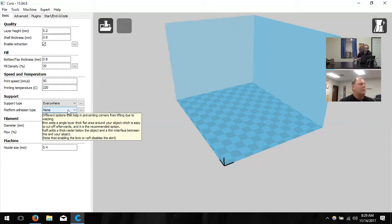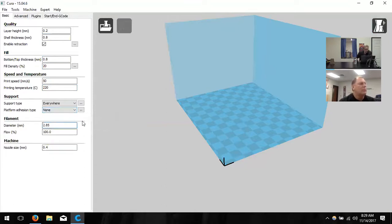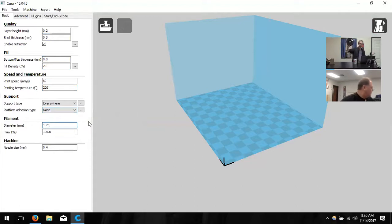Platform adhesion type adheres the print to the platform. A brim adds a suction-cup effect around the object — useful in low surface area conditions. For example, if you're printing a pen standing upright, it's tall but doesn't have much area to sit on and will knock itself over. We'll leave that on none for now. Finally, change the filament diameter to 1.75. You can verify this on the sticker on the side of your plastic. If you're buying more, you need 1.75 PLA.